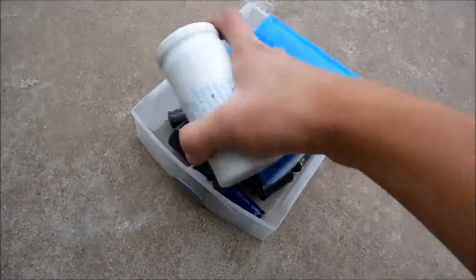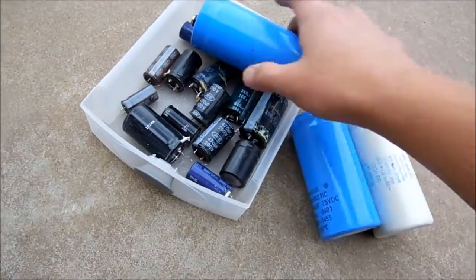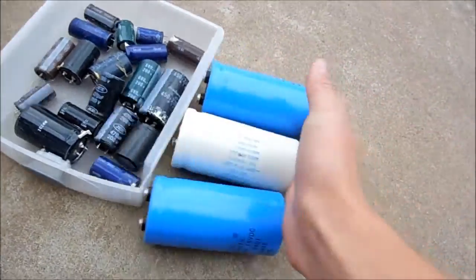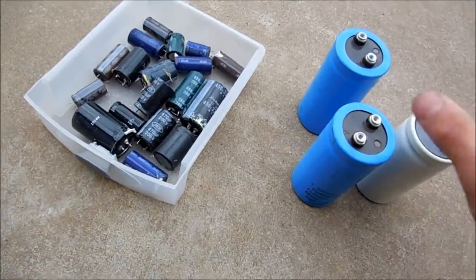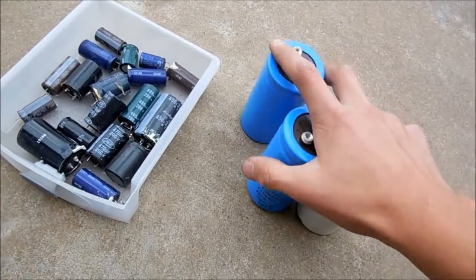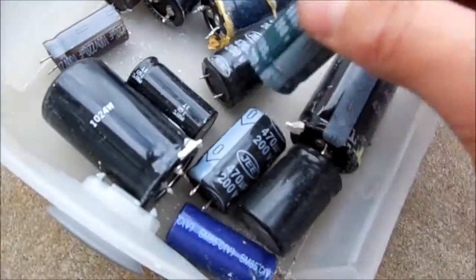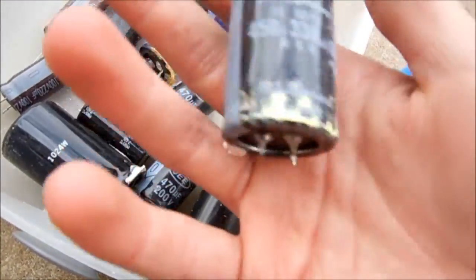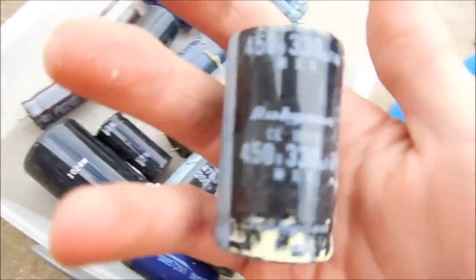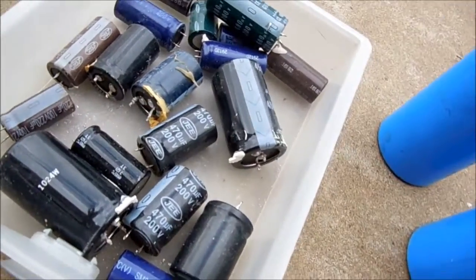Here's one of my many capacitors. I'm not gonna pop these big ones because they're good — I want to use them for other things. Tempting, but I think I'll keep that one.